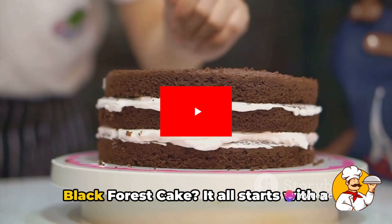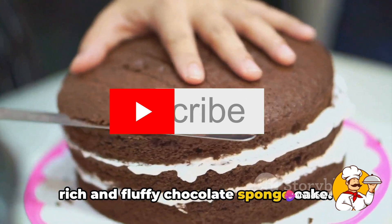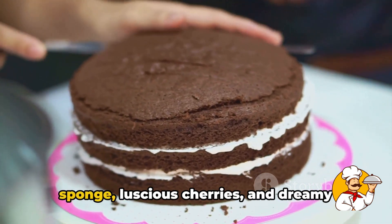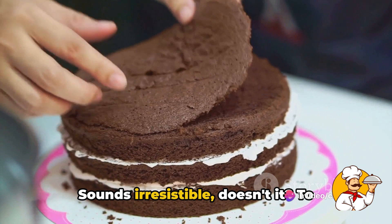Ever wondered how to make the perfect black forest cake? It all starts with a rich and fluffy chocolate sponge cake. Picture this — a symphony of flavors and textures, with layers of moist chocolate sponge, luscious cherries, and dreamy whipped cream. Sounds irresistible, doesn't it?